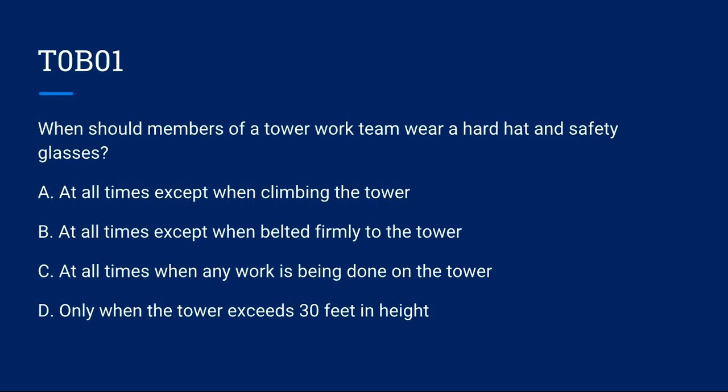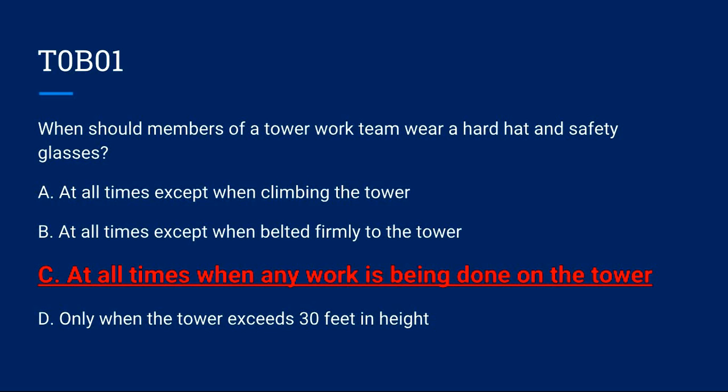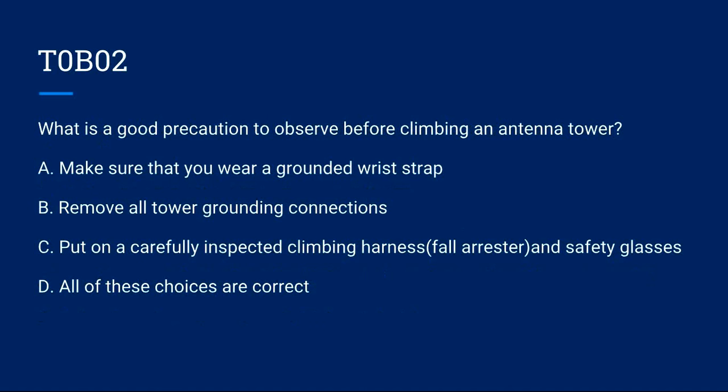A) At all times except when climbing the tower. B) At all times except when belted firmly to the tower. C) At all times when any work is being done on the tower. D) Only when the tower exceeds 30 feet in height. Correct answer is C: at all times when any work is being done on the tower.